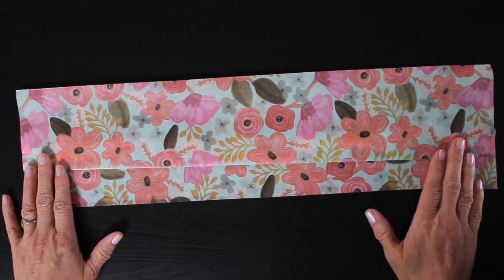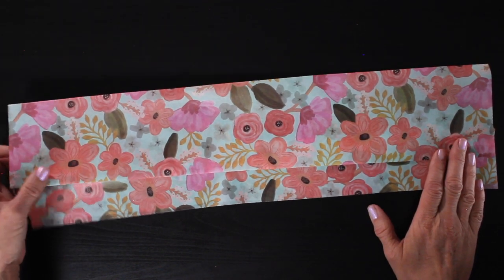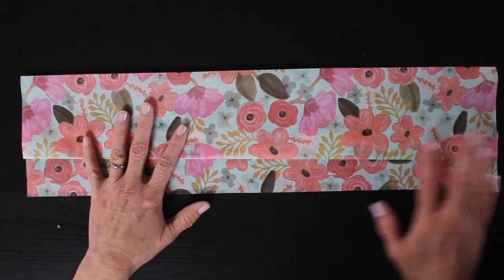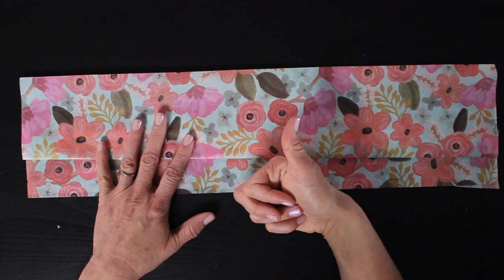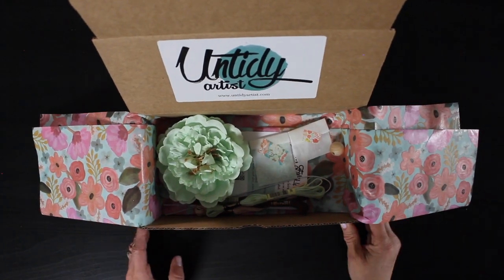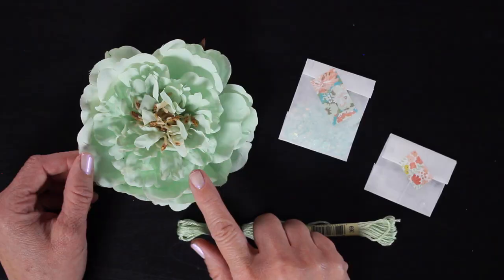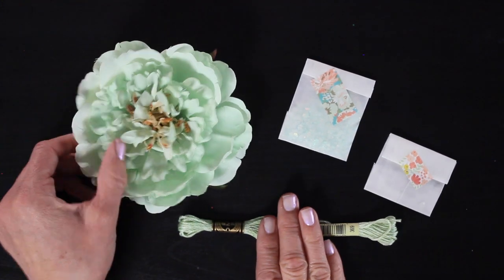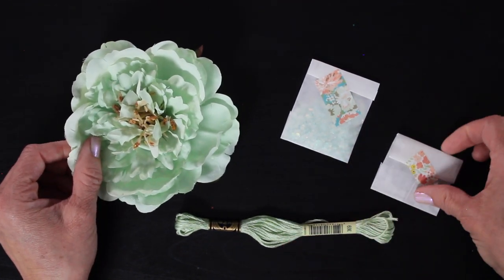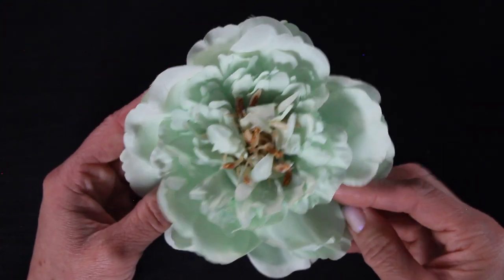Before I show you exactly what's in the kit, I have to take a second and talk about this gorgeous tissue paper. I found a line of tissue paper that I am obsessed with — it's so pretty. It's actually made in Italy and this tissue paper was really the inspiration for this kit. So here is the first flower. If you were to order the light green peony, you would get this beautiful ruffly peony, a light green thread, a custom glitter blend, and a little crystal to go with your doll.